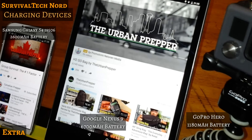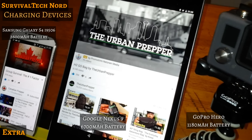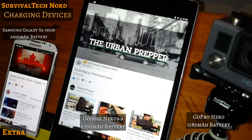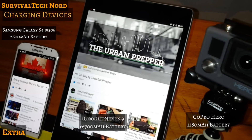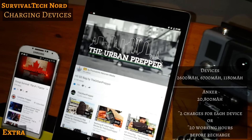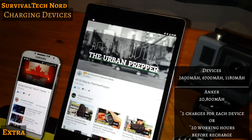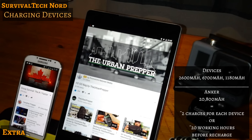So charging up the devices: the Galaxy S4 has a 2600 mAh battery, the Google Nexus 9 has a 6700 mAh battery, and the GoPro has an 1180 mAh battery. Which means with the capacity of the Anker E6, I can charge up each of my devices two times. In the real world, that gives me about two days of actual use.